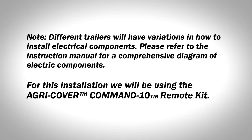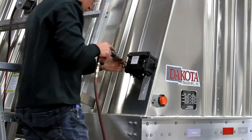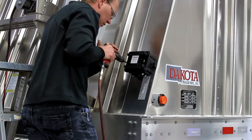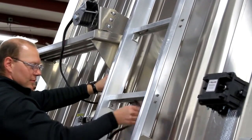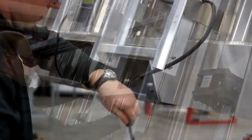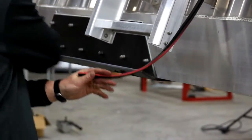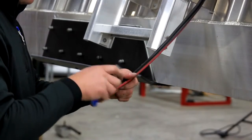For this installation, we will be using the Agri-Cover Command 10 remote kit. Step 1: Install the remote control box at the front end of the trailer at a location that can be reached from the ground. Step 2: Route motor mount wires to the remote control box. Cut off extra wire and prepare terminals per instructions. Be sure to leave some slack for arm operation.